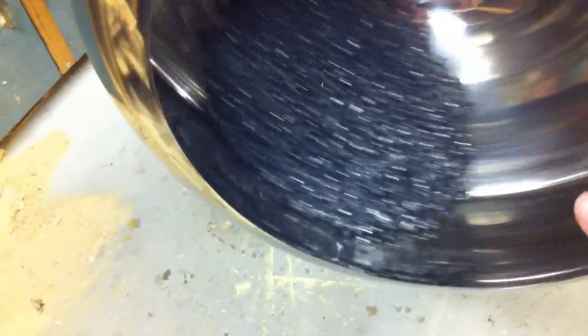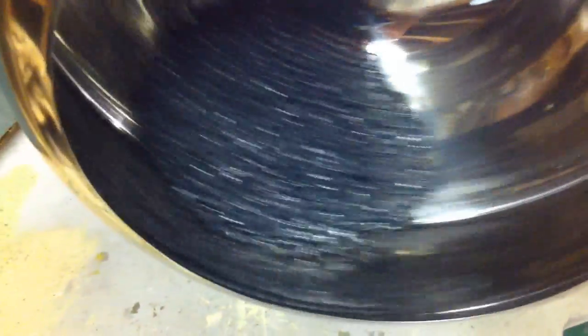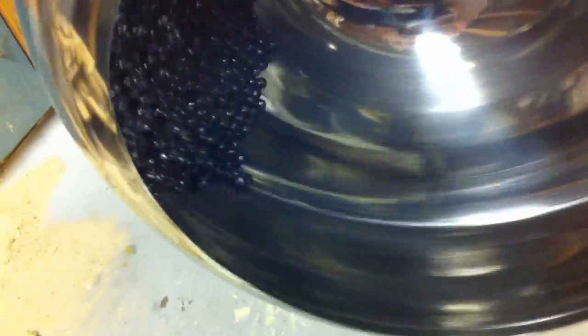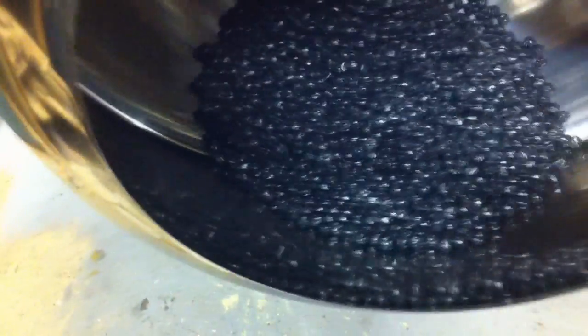Next we'll see if wet stars make any difference. It's still a sliding problem — just a different kind of sliding problem. But still no cascading action.